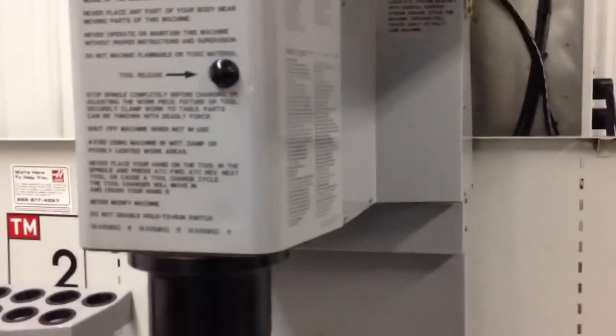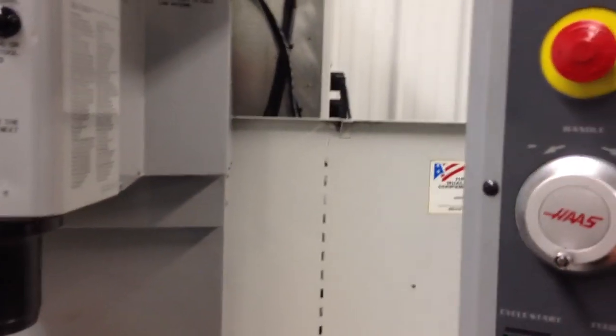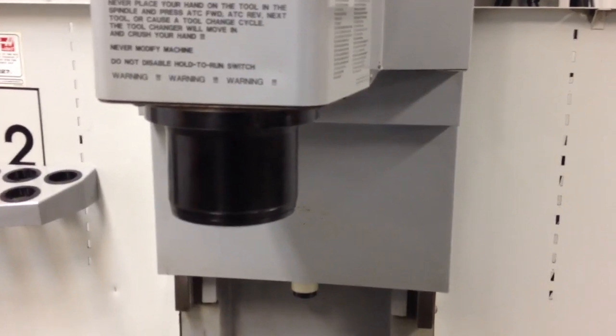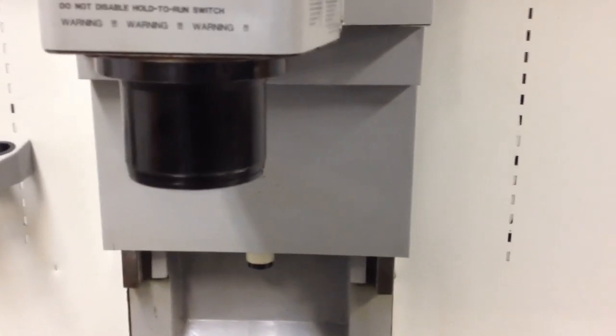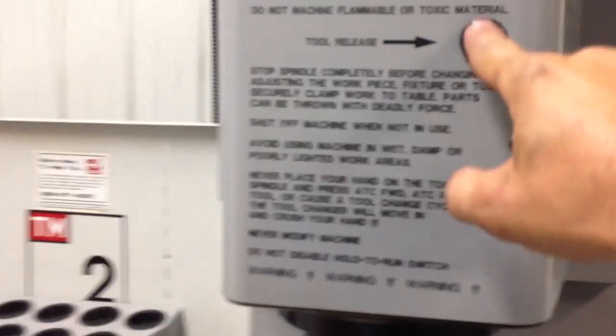I'm going to go ahead and turn the spindle on for you at 720 RPM right there. Go ahead and bump it up to its maximum speed of 4,000. That's forward — go ahead and put it in reverse. The spindle taper is in very good condition. It is a 40 taper.